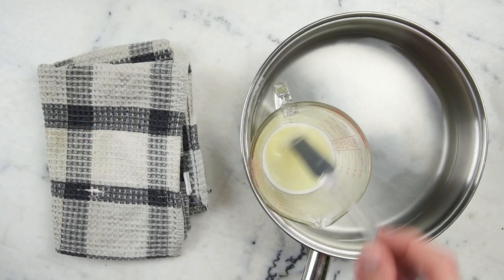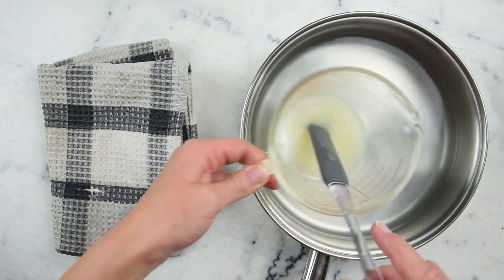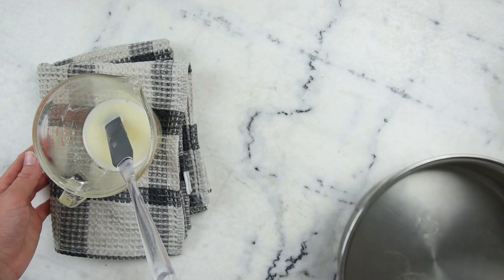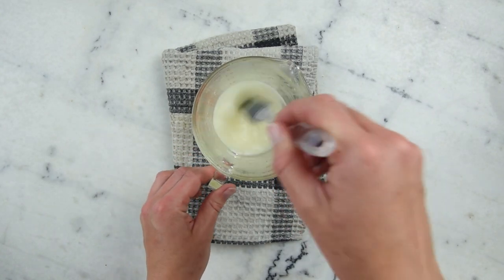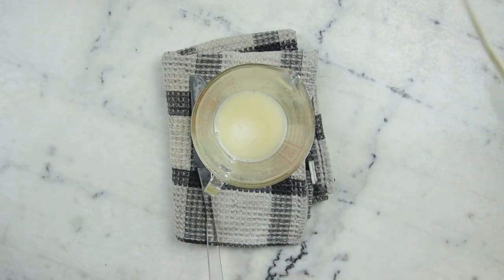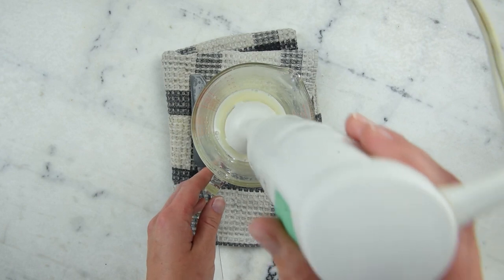About half an hour later, we are ready to start blending. You can see there's just one container now — that's because I find that BTMS-50 doesn't really like to liquefy and stay liquid. So I like to add the water phase to it after everything is melted on the heat, then heat it there a little while longer before bringing it over. I've got my immersion blender and we'll do a couple of quick bursts and work our way up to a good blend.